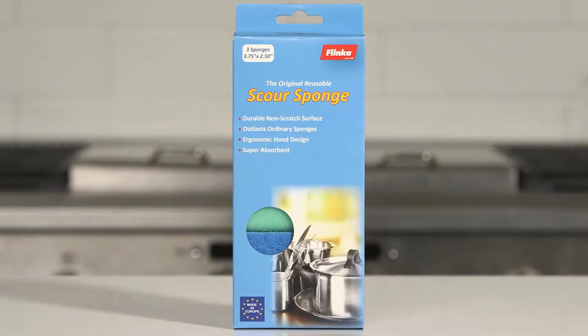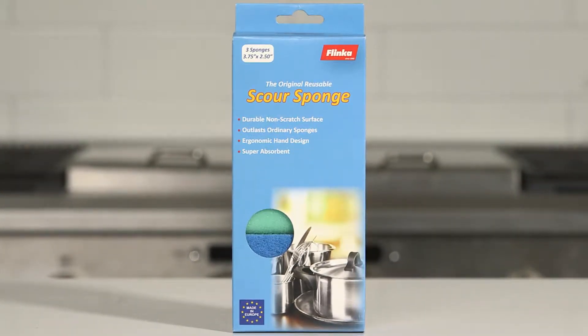The original Flinka Scour Sponge is the best way to safely clean ceramic stove tops, cookware, and pots and pans while reducing your use of paper towels and expensive disposable wipes.